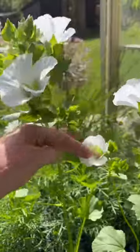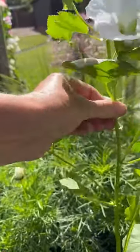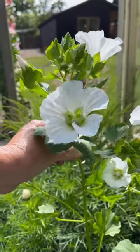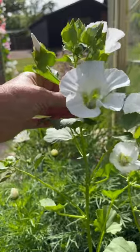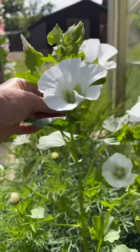Surprisingly, this one which is in a container — it was an emergency flower — is actually a bit firmer. This one is flowering in its pot and I could pick it and it would stand up, but not the ones in the flower field at the moment. Obviously they've spent more of their energy branching rather than shooting straight up into bloom.